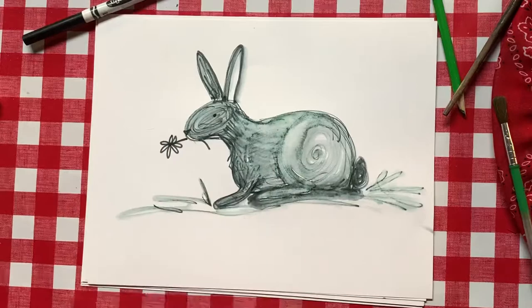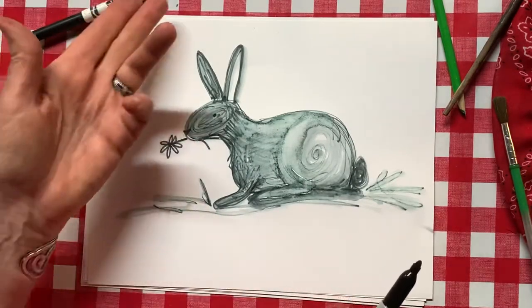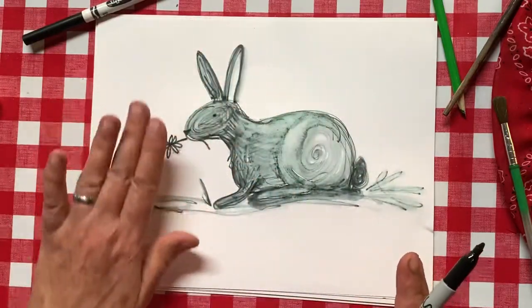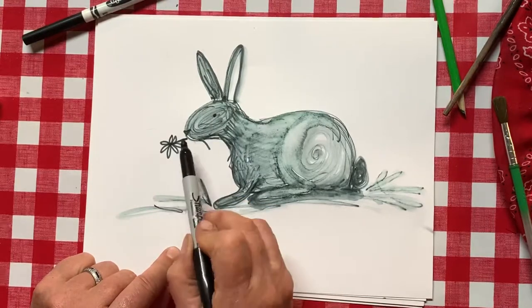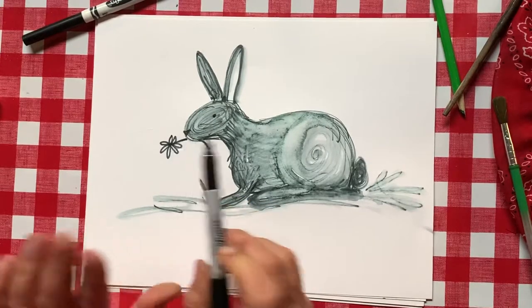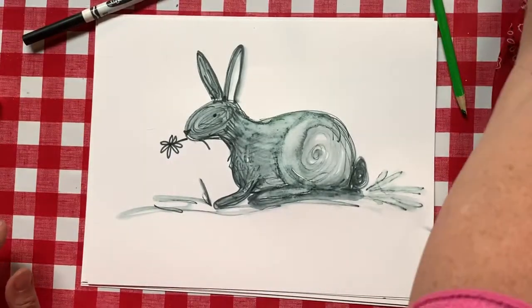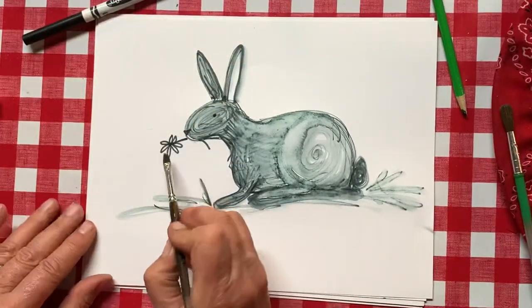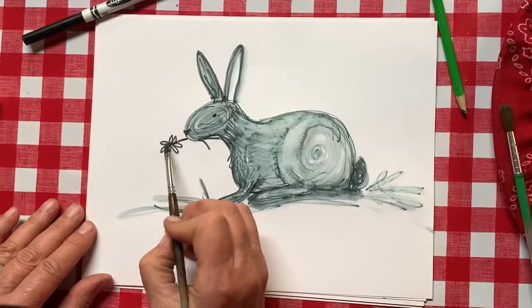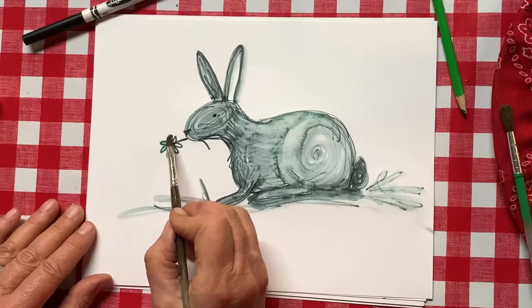I'm going to let this dry until tomorrow and then come back with a Sharpie or my marker once the whole thing is dry, and just put a dot on the eye a little darker and a little triangle for the nose. You could also go back and add a little bit of color — maybe in the flower and in the ear — or you can leave the whole thing as a nice pen and ink looking drawing, which I really kind of like.